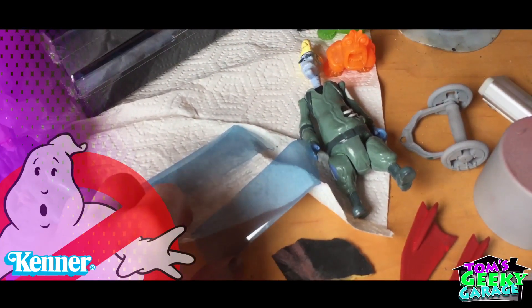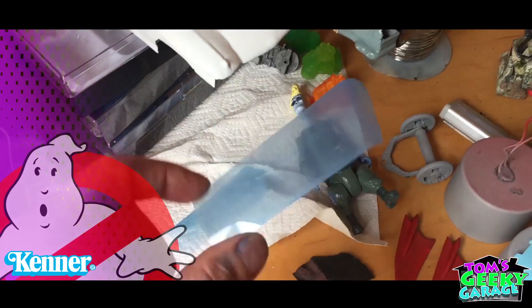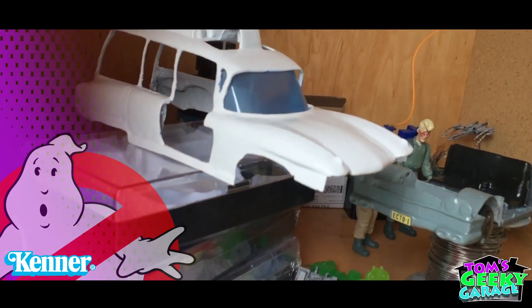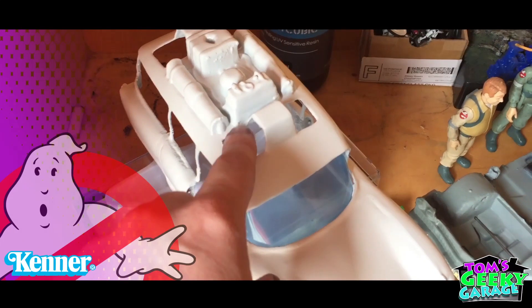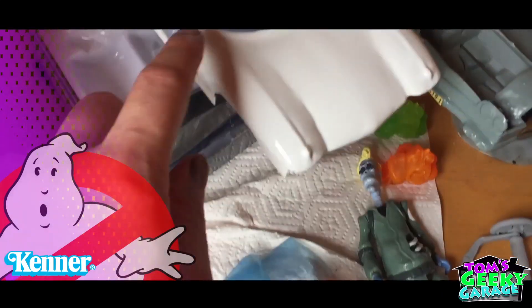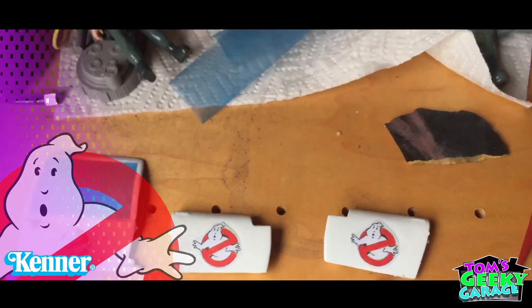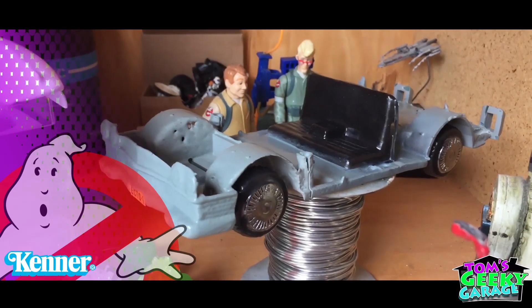Alright, so for the windows — since my 3D printer wouldn't print stuff as thin as the windows, we just took some plastic and tinted it blue, and we're just going to glue this into the body. The siren lights will be done later — I'll probably have to 3D print those out of clear resin and tint those later. But for now, for the main windows, we're just gluing in these tinted windows. You can see here we've got the doors ready to go, our fins, got our dash, and there's the body with wheels on it.